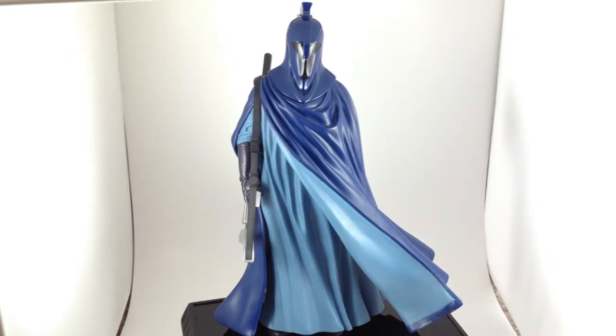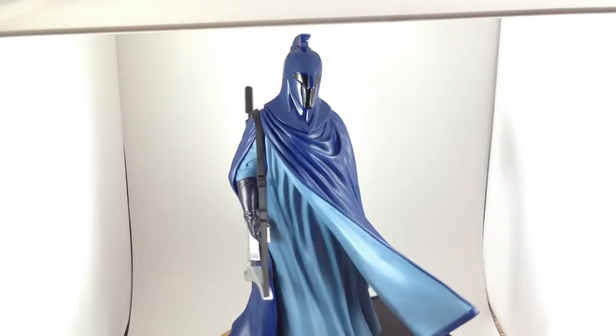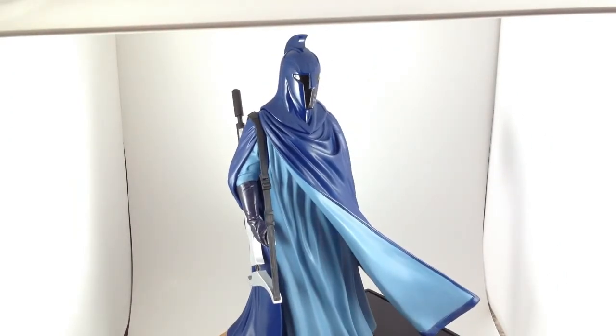I really like the visor and the crest on the helmet. I like that this is a variation of the red Royal Guard, and I have one of those handy, so let's bring that in and compare the two.